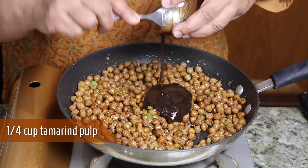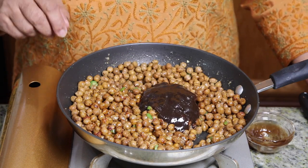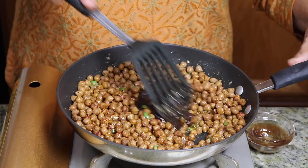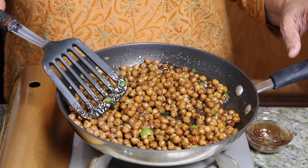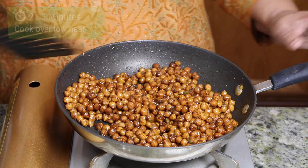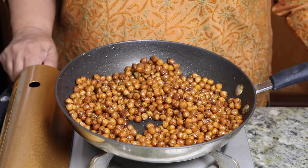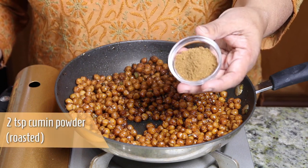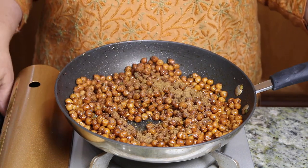I am using the tamarind pulp bought from a store, but you can make your own — just soak the tamarind and squeeze the pulp out. Mix it and let it cook for about 2-3 minutes over low heat. After about 2 minutes the chana is nicely coated with spices. Turn off the heat and sprinkle 2 teaspoons of roasted cumin seed powder. Mix it well.